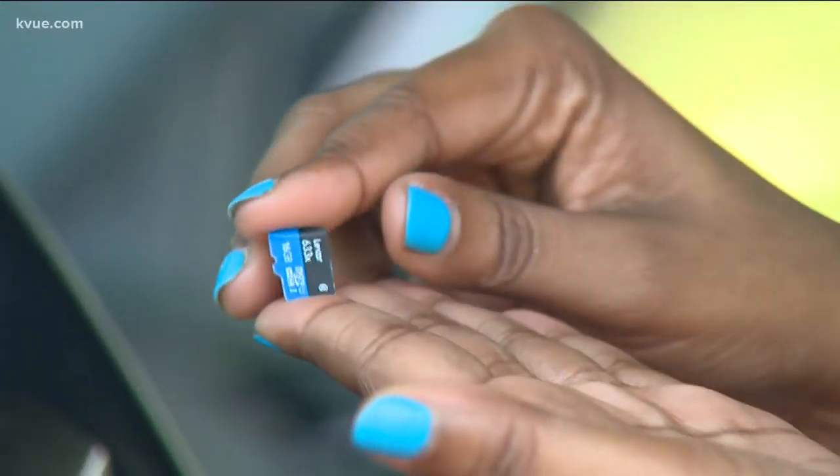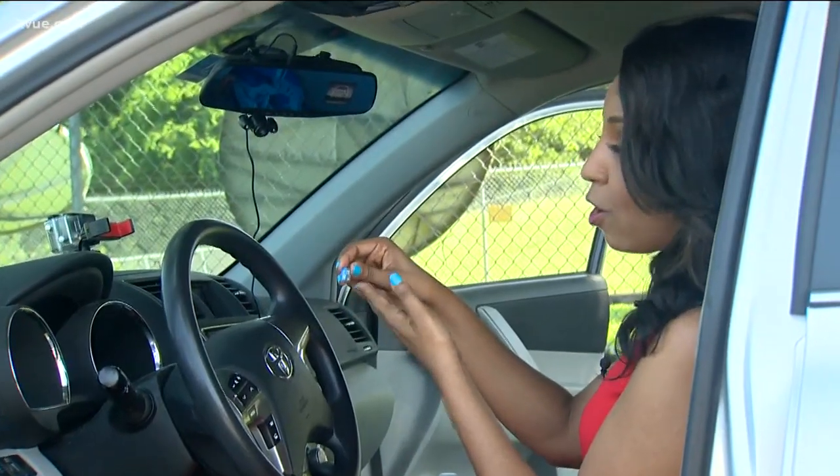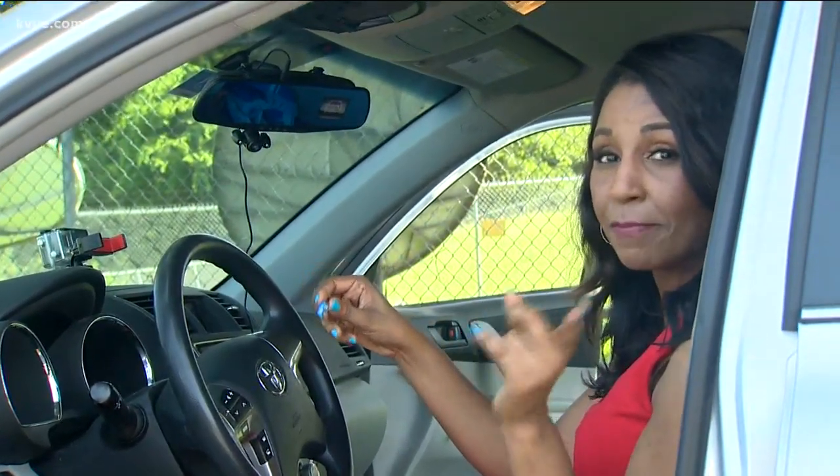Oh yeah, and don't forget that SD card. This is our SD card — there was no SD card in that box like they promised.